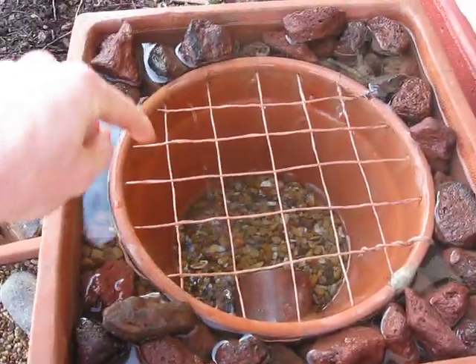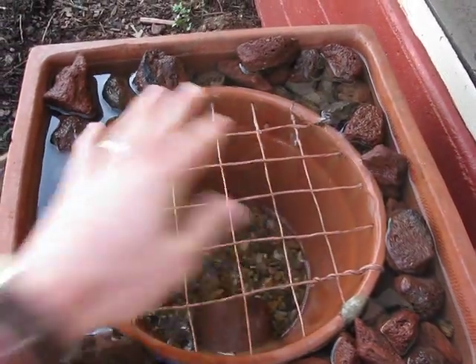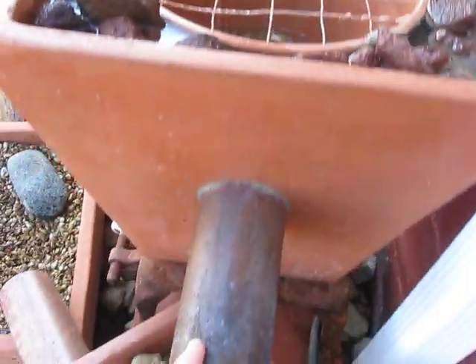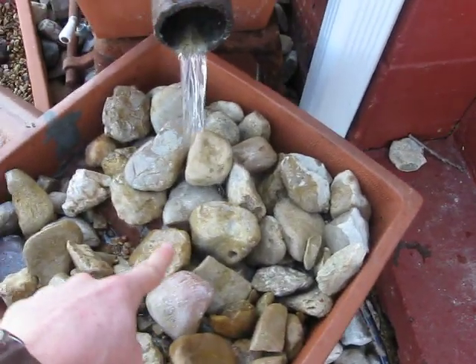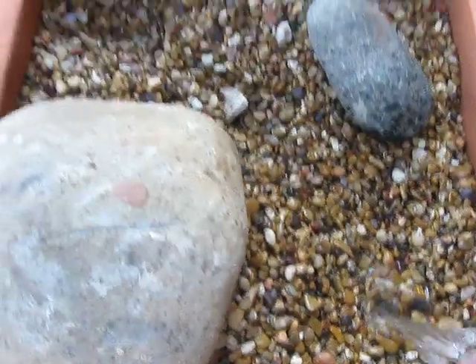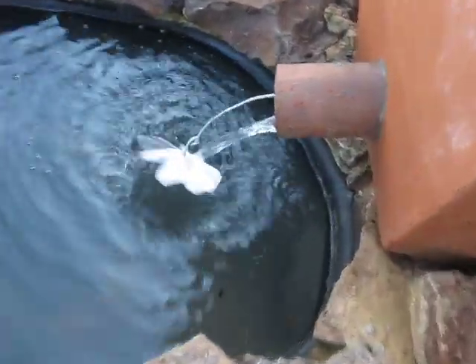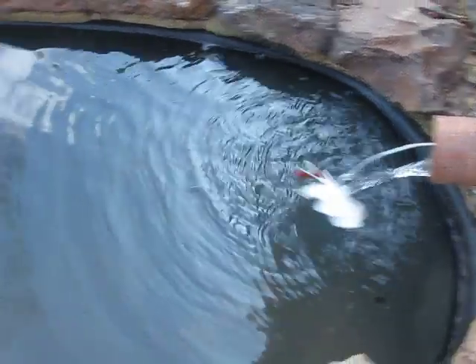Water comes up, spills in. There's grating to keep leaves from coming in. Pea gravel filter runs out, more filter runs down, more filter into the pond. An aerating fan puts bubbles into the water. Pump line.